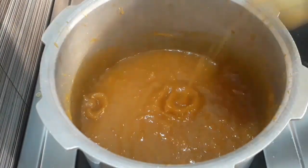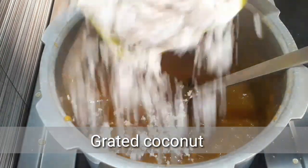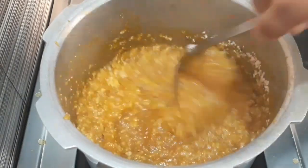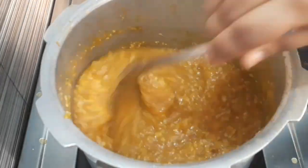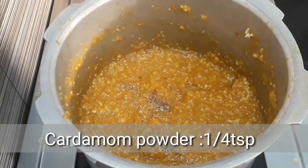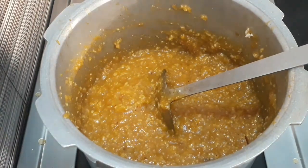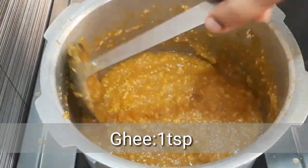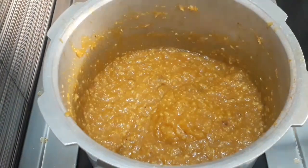Let's see how the dough is going. We will mix it well. Let's take a look at it. We will mix it in half a teaspoon. Good friends, we are ready to try it.